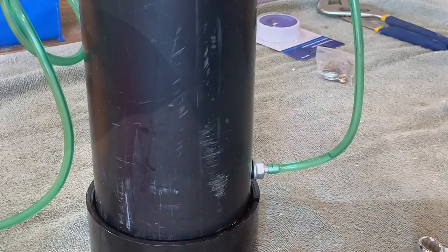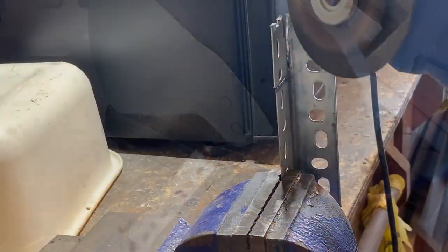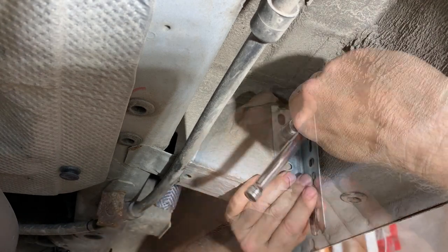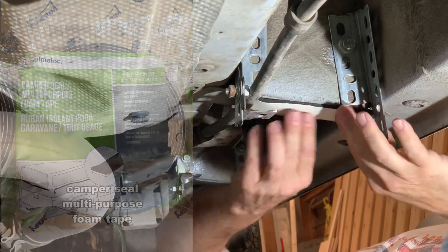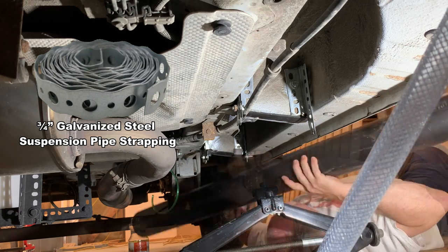I capped the end and filled the tube with water to test if my one-eighth-inch fuel supply fitting will seal against the curvature of a four-inch pipe. While that sat overnight, I went on to make four brackets to hang the fuel tank under the ProMaster's body. The new brackets will be bolted to the frame — I drilled, primed, and installed four M8 rivet nuts. To protect the tank from the surface of the van, I'm using Camper Seal multi-purpose foam tape. I used three-quarter-inch galvanized steel suspension pipe strapping to attach to my four brackets.